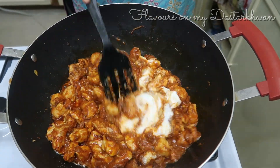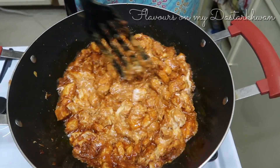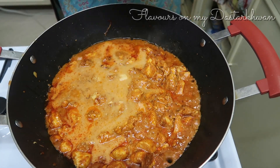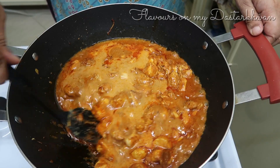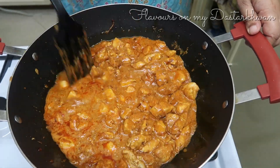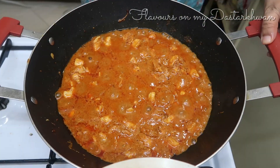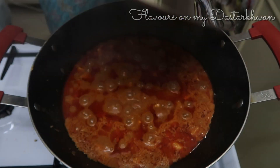This is one cup of Greek-style yogurt, so I don't need to whisk it. But if you're using regular yogurt, whisk it before adding so it doesn't curdle. I'm also adding water from the grinder jar — about one cup total. Then I'm covering the pot and letting this cook for around 15 to 20 minutes.